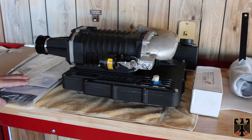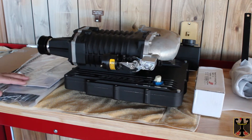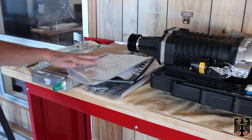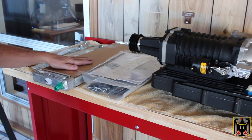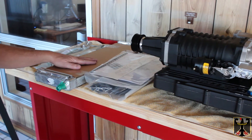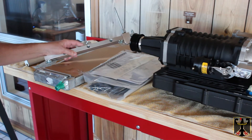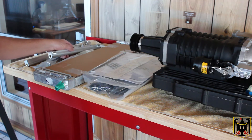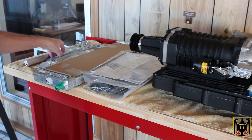Over here we have all the various items that come with it, such as the electrical stuff, the installation manual, some vacuum hoses, a heat exchanger, and then we're going to have these injector rails — there's one for each side I believe — and some various brackets.